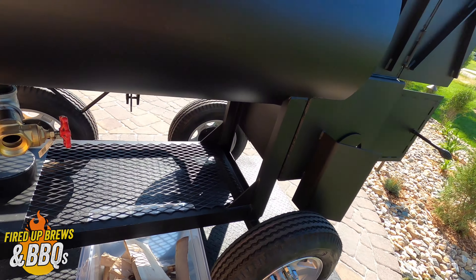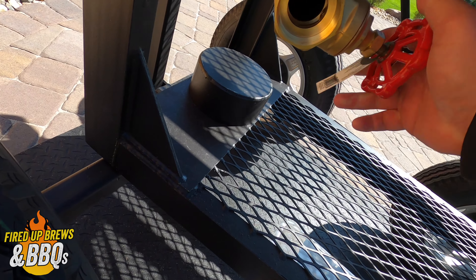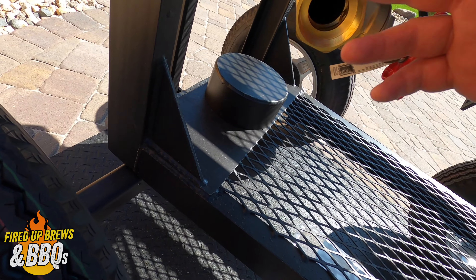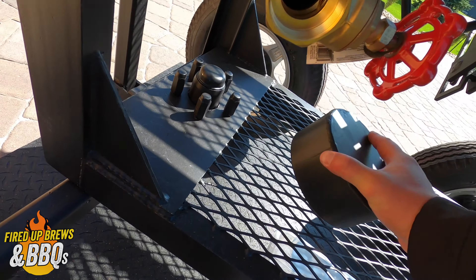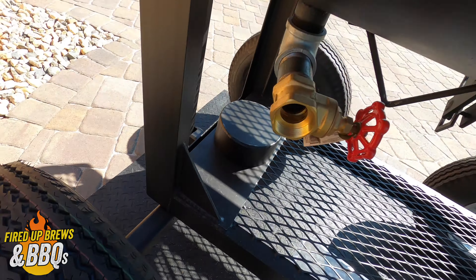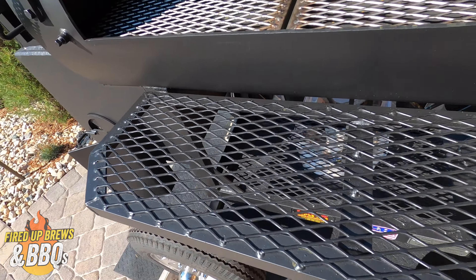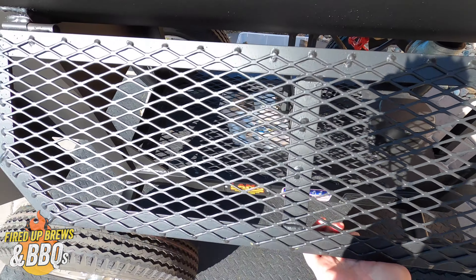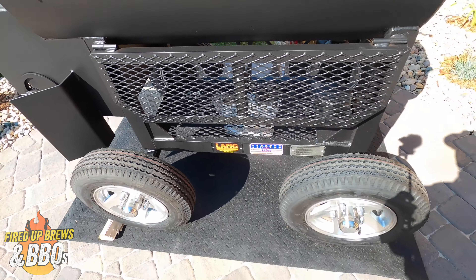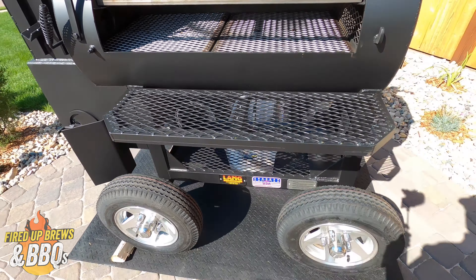Here's the backside. When you wash it out, you can open up this valve and wash everything out — real nice setup. Same tires on the backside. This rack you can see actually folds down, and you can pop it right back up like that.